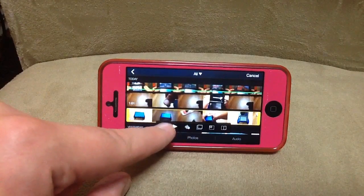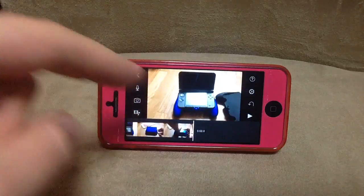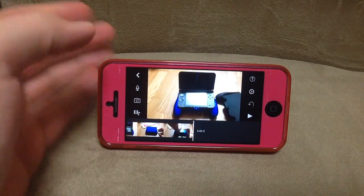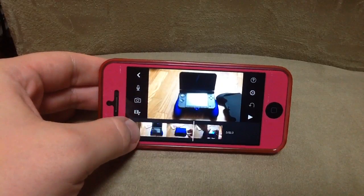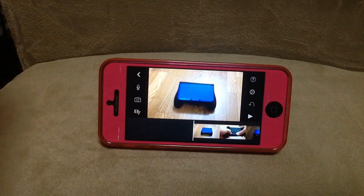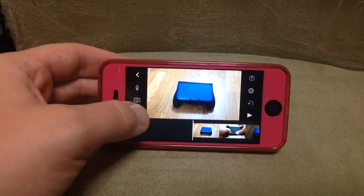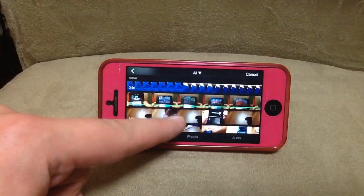We'll make this one the main one, put that video in there. I thought you might be able to just drag one video clip over the other and it would automatically stick it in there, but because the picture-in-picture feature is actually a bit more fully featured, it's slightly more complicated to do.